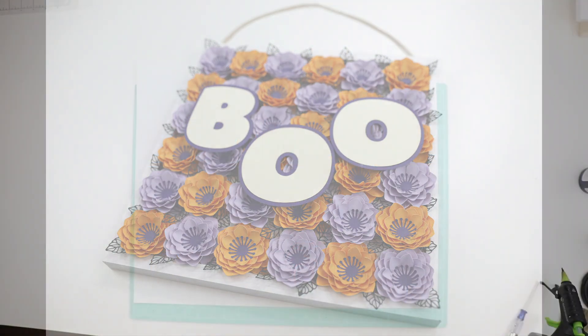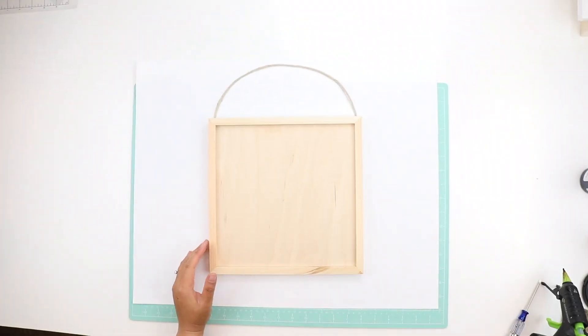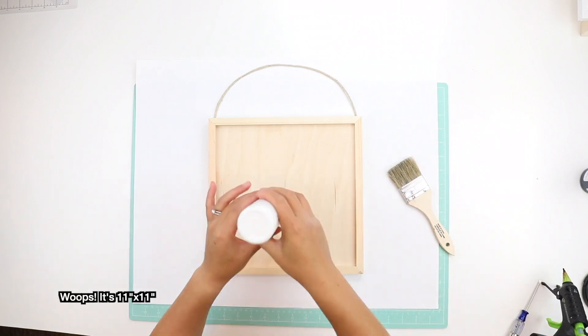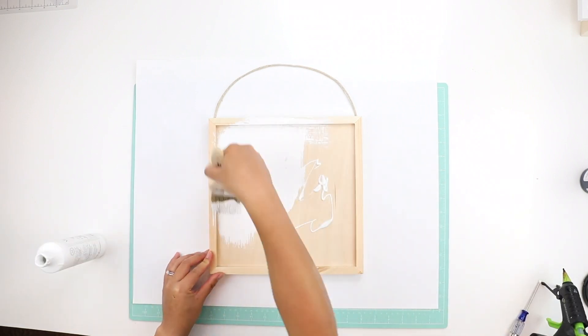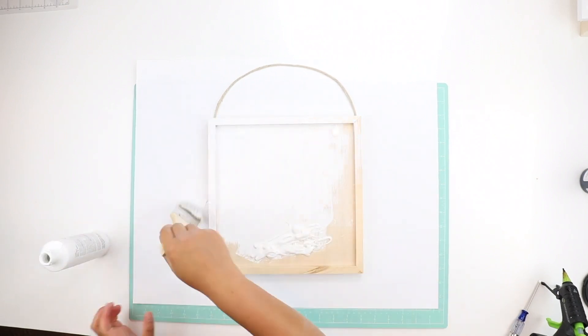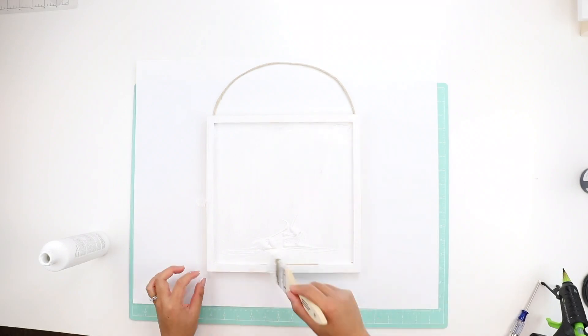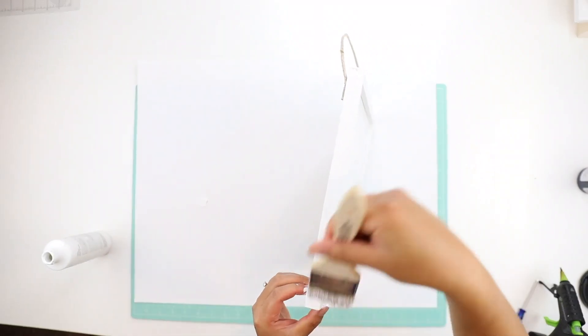The first one is this Boo Halloween sign that I made for my craft room door. I have a 7 inch by 7 inch wood frame from Joann's and I'm just painting this white. The actual color is Snowflake by Martha Stewart and it's a very beautiful bright white. It's worked well in all the projects that I've used it in.